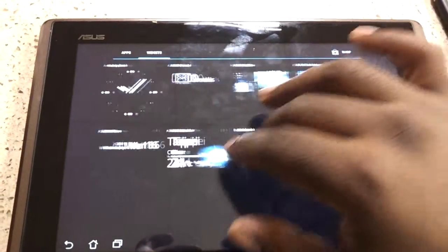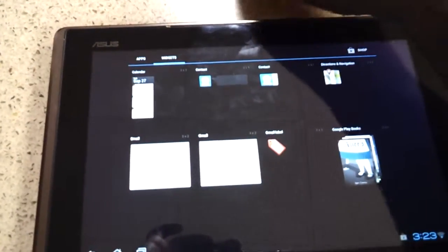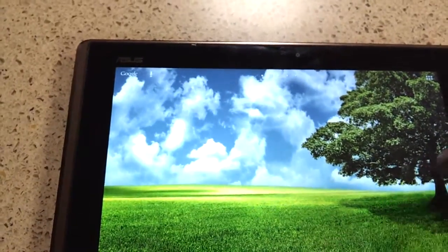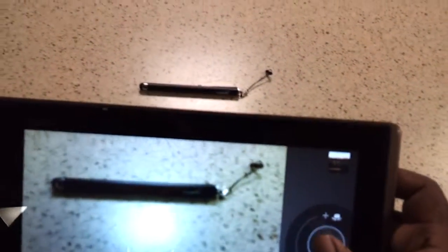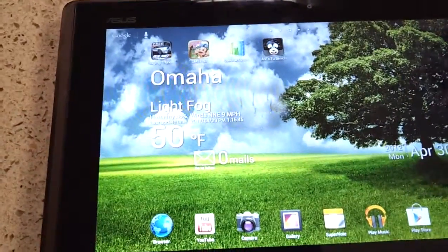The tablet takes decent pictures. It has a 5 megapixel camera — nothing amazing, nothing to blow your mind. I'll take a quick sample just to show you the quality of the camera. It's a decent camera, fairly quick, nothing to write home about. But this is a tablet, so your primary function really isn't to take pictures. But if you're in a pinch and don't have your phone on you, then I guess you can.